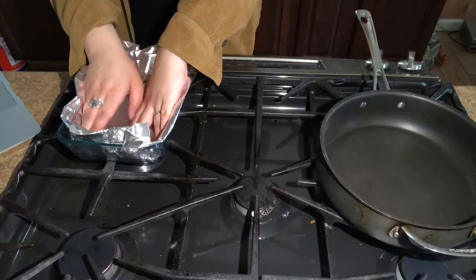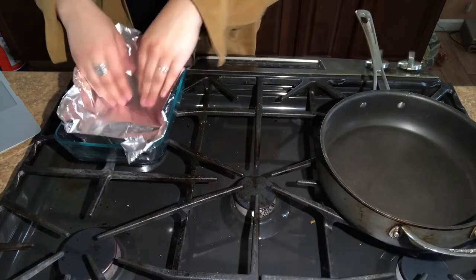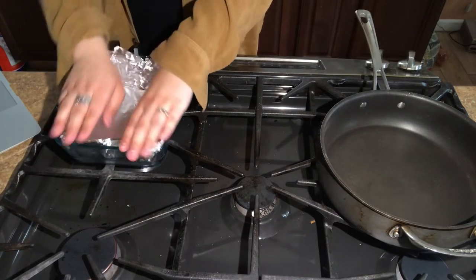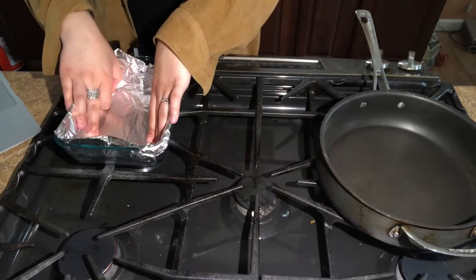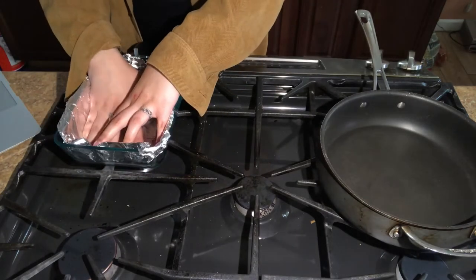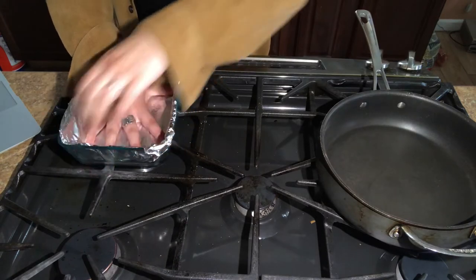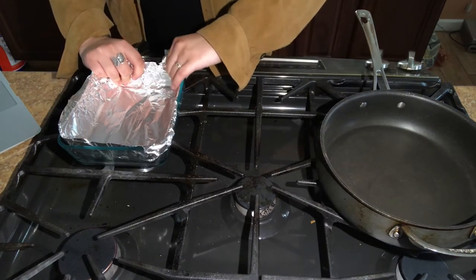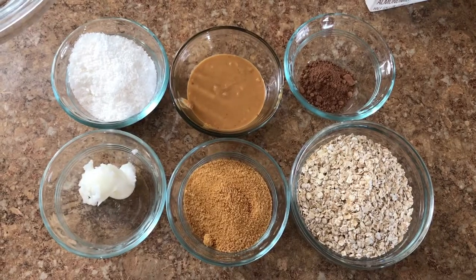The recipe says to line a baking sheet with parchment or wax paper, but I only have aluminum foil. I've never really cooked anything like this in my life, so this is probably gonna be an epic fail — but who cares, it's all about the fun you have doing it.